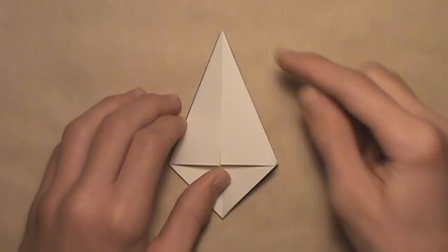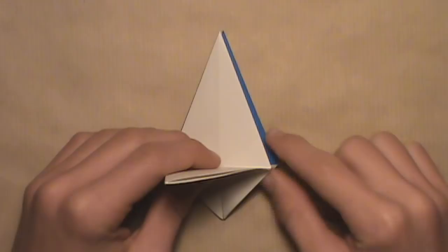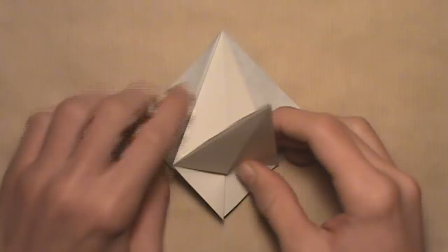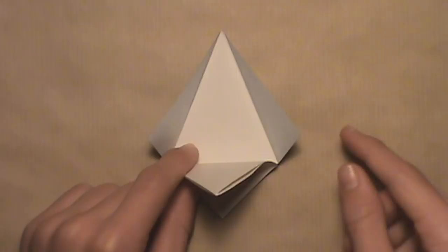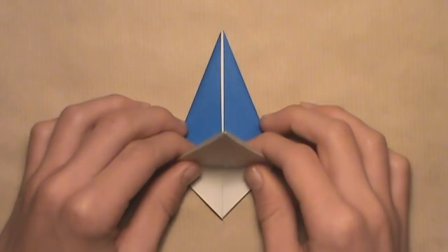Now lift up the very top layer on the second unit so it's straight up and down. You'll notice there are two trapped layers behind this one — pull them out as far as they'll go, one on the right and one on the left. Then wrap them around the second unit by pushing them into the middle along existing creases. Once you have that, flatten out the model by pushing this top layer right back down.